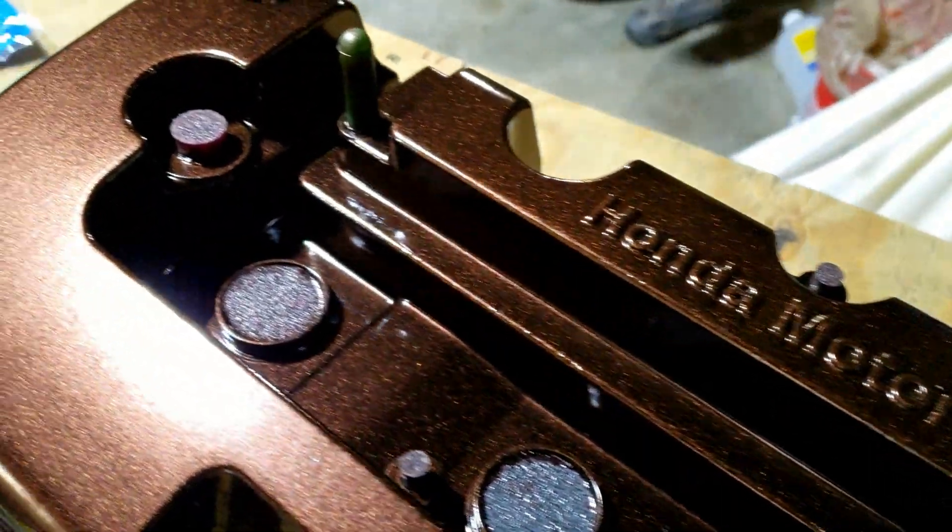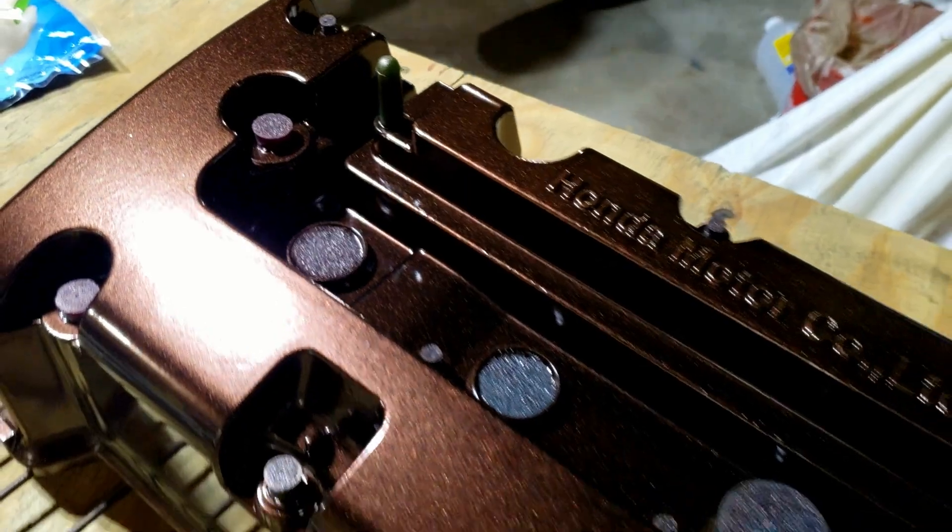Last time I powder coated my valve cover and then disappeared. This time we're installing the cylinder head.